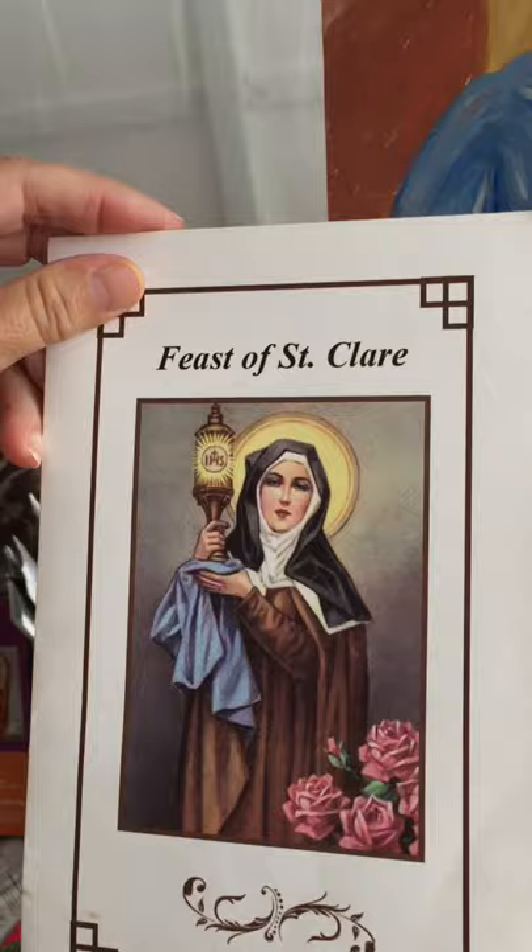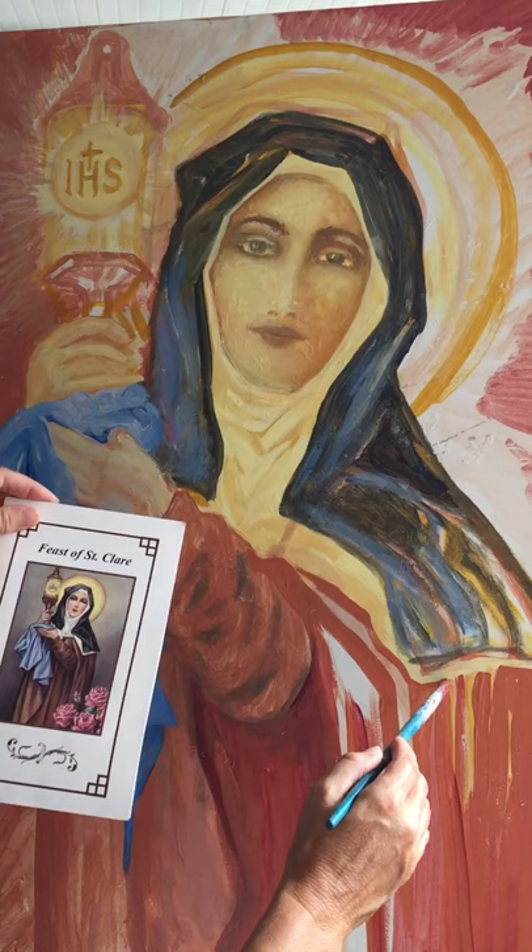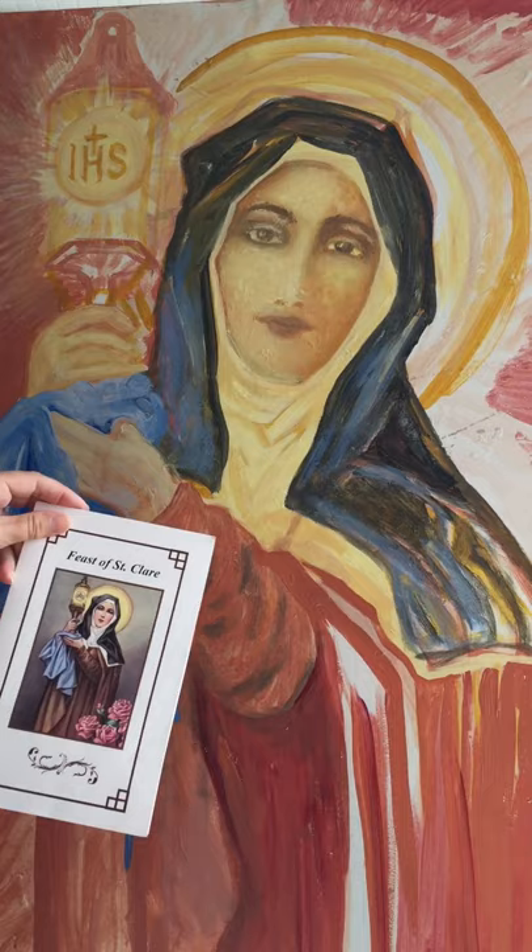That's the St. Francis women's side. St. Clare was an exact contemporary of St. Francis. St. Francis consecrated St. Clare, and St. Clare was the women's division. I'm just very inspired by this.